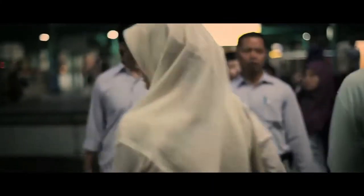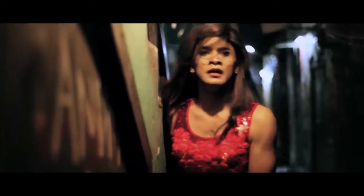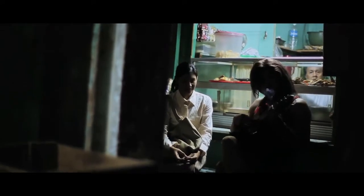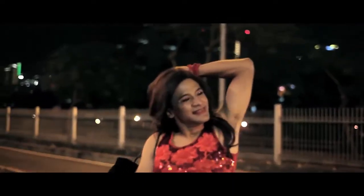We shot in a lot of small spaces, which was really a run-and-gun kind of production. The size of the camera and the lens made us move around really easily and helped us capture great images. What I like about this lens is that it captures nice bokeh and also has a specific unique sharpness and contrast that I like in my images.